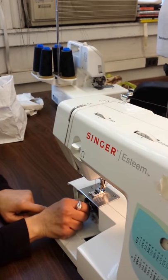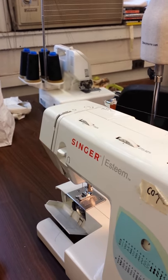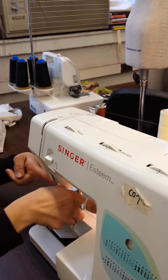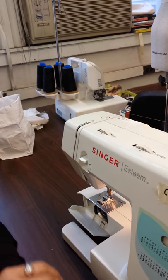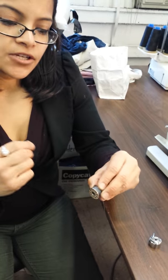On industrial machines, the thread feeds in from the side and goes inward, and the bobbin also feeds in from the side and goes inward. So the first thing to learn is how to thread a machine, and hopefully you're learning tricks that are the basis of all machines.